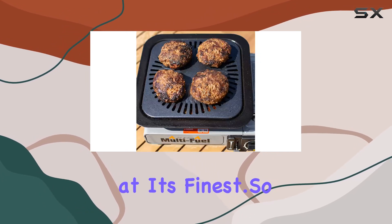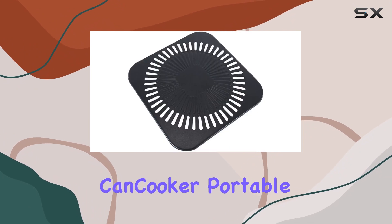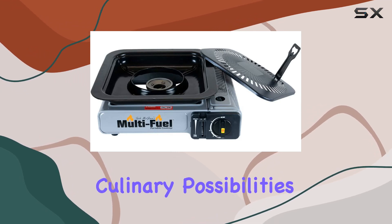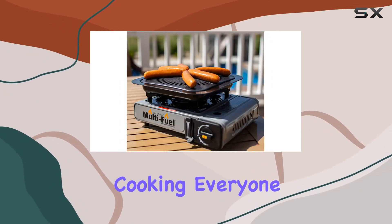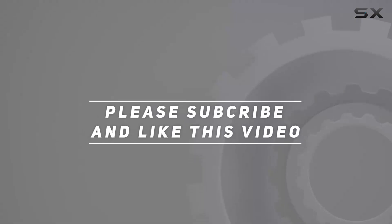Convenience at its finest. So if you're looking to elevate your outdoor cooking experience, the Can Cooker Portable Conversion Grill is a must-have. It's sturdy, it's portable, and it opens up a world of culinary possibilities wherever you are. Don't settle for ordinary — take deliciousness on the go with Can Cooker. Happy cooking everyone, and check out the video description for the updated price. Thanks for watching!